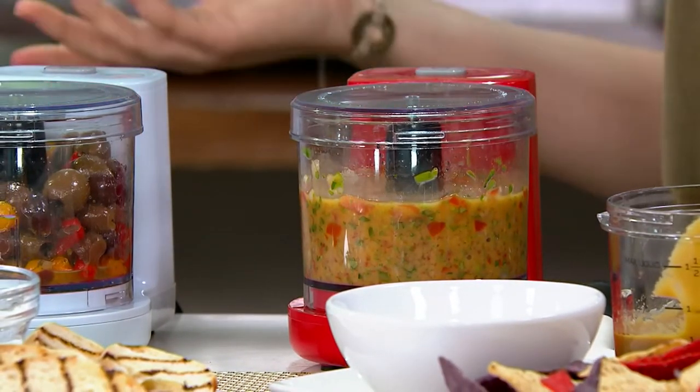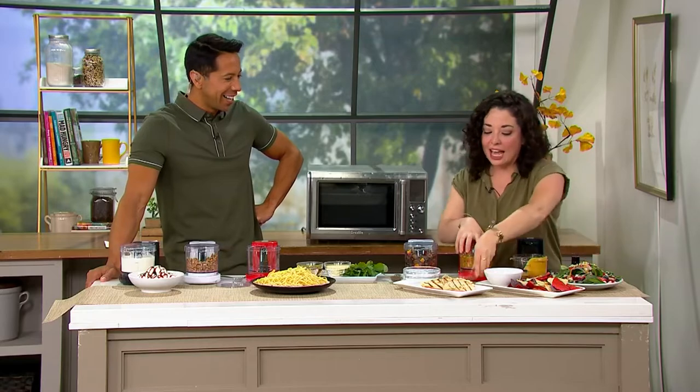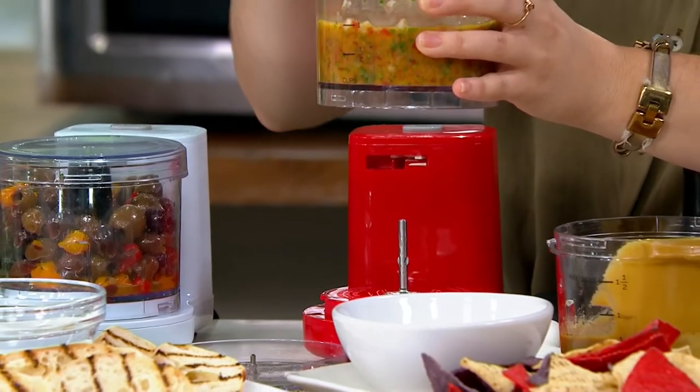You're 100% right. And really, with that healthier aspect — I've got my own little garden in the back. I love to use my tomatoes, my cilantro, my basil — all those things we have ready to rock for ourselves. And again, you just get that nice, perfect capacity for a small family or for yourself as an individual.